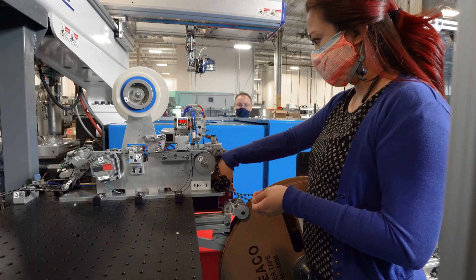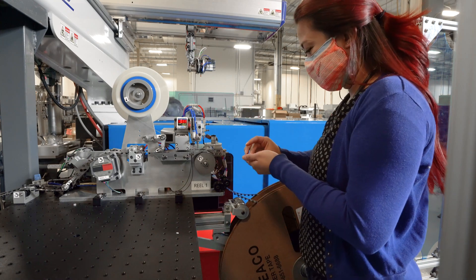It feels really good and rewarding to hear how happy everybody is with the machine. Yeah, it makes me feel good.